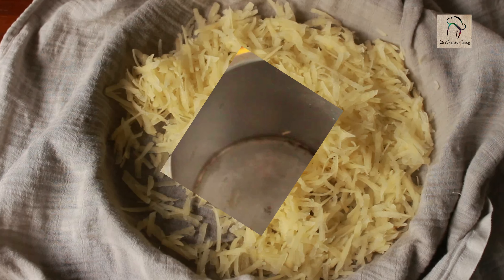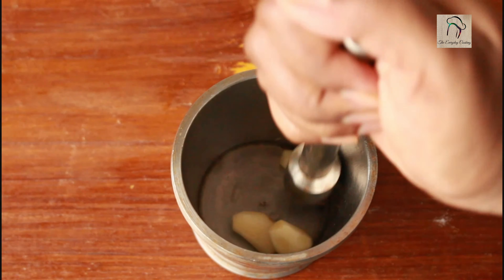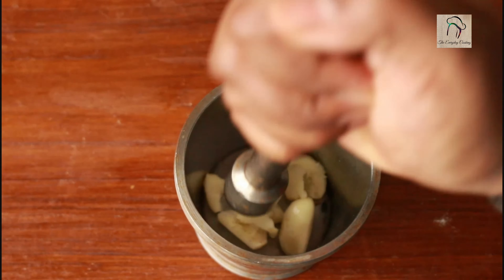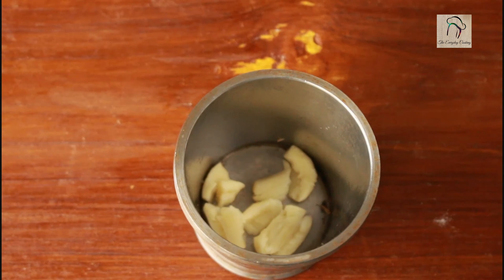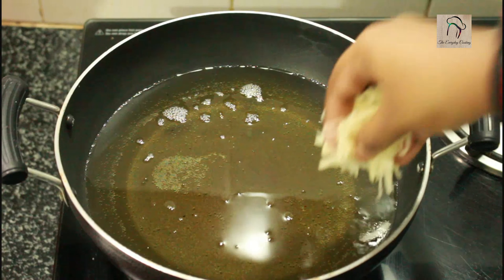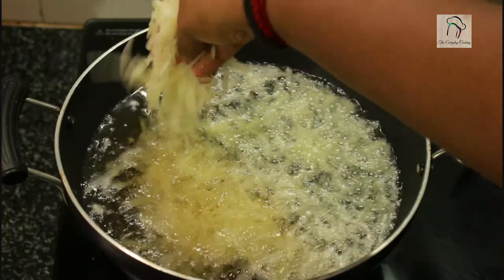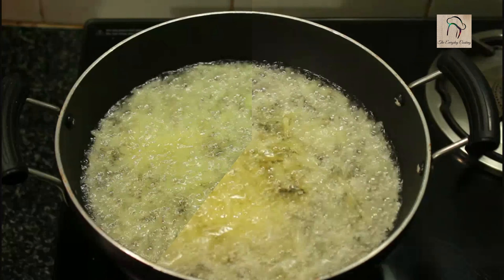For the recipe I need some garlic, so I am going to crush about three garlic cloves — you can use even more. Set this aside and heat enough oil for frying. Once the oil is ready, fry the potatoes in hot oil on medium flame until they turn crispy and golden brown.